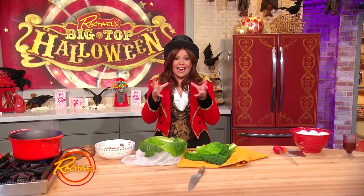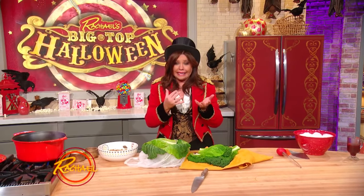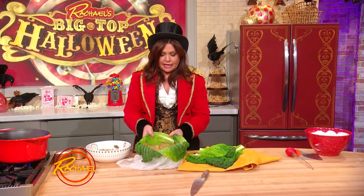This is a dish that's going to look like a gigantic brain, which is why I thought it was perfect to make for Halloween. It is an entire whole stuffed cabbage. I made a beautiful, basically a meatloaf mixture to put inside of it.